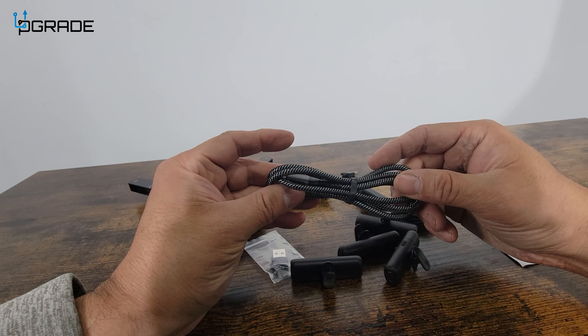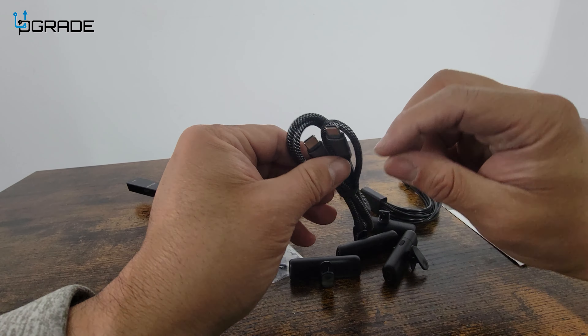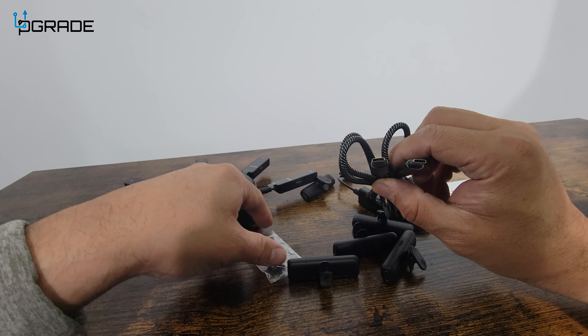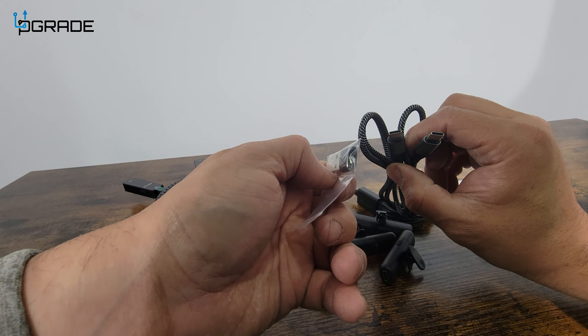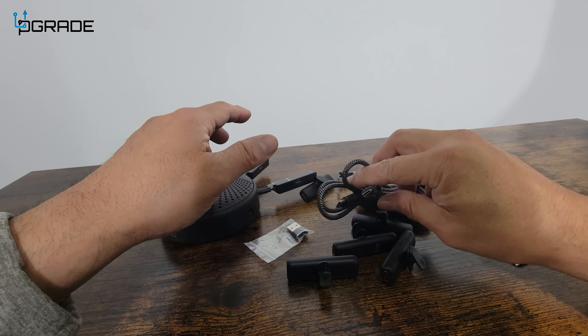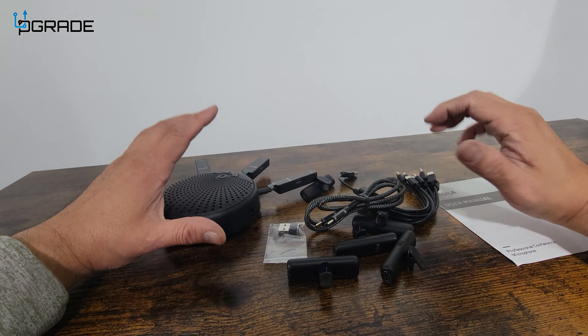They give you a nylon Type-C to Type-C cable to charge and power this up. But not all systems have Type-C, so they also give you a Type-A to Type-C converter, which is included in here. All this out of the box is a great value. We're going to put it to use and see how well it works.